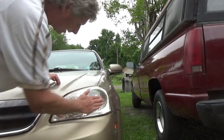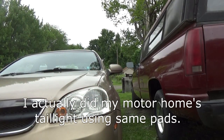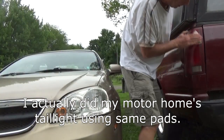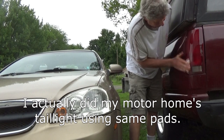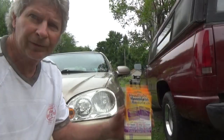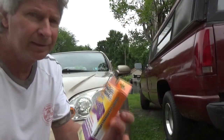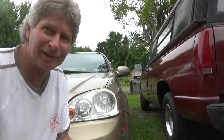That is highfalutin. Get the other headlight over here, and because I'm so cheap I need this one — tail light. Look at that, looks like brand new. So that's it, and that's the product right there. Thanks for watching. I'm Mike Haddock. Until next video.